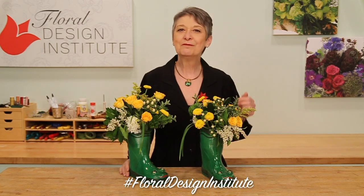Now, what are you going to create? It's your turn. Find some fun container, gather your flowers, and design away. Then be sure to take a picture, post it on social media, and tag Floral Design Institute — that way we all can see what you create as you do something you love.